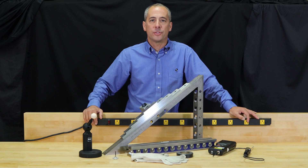Welcome to this episode of How To Metrology. We're going to talk about what to expect in your coordinate measuring machine calibration.